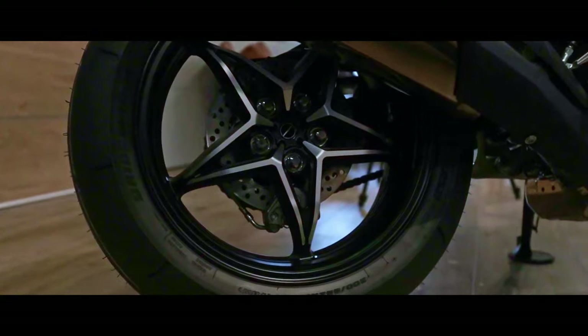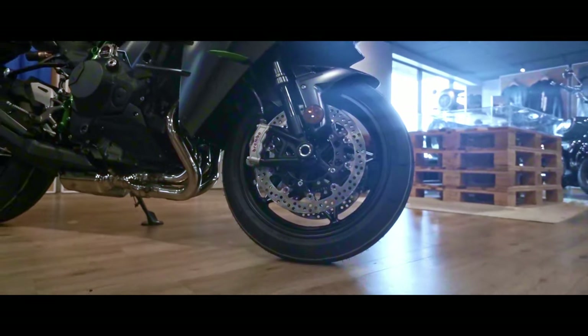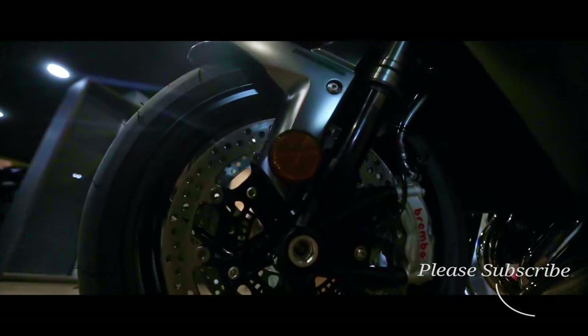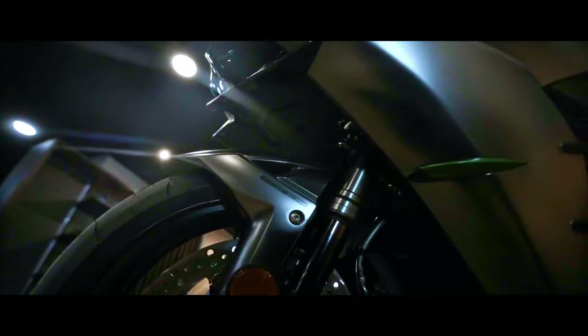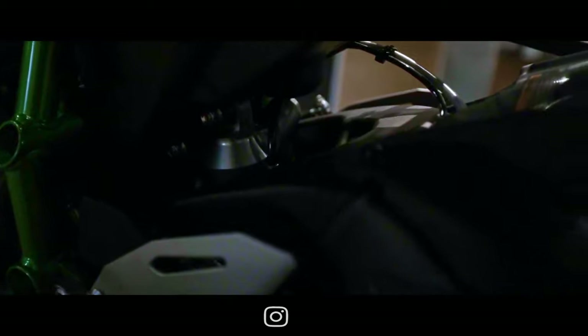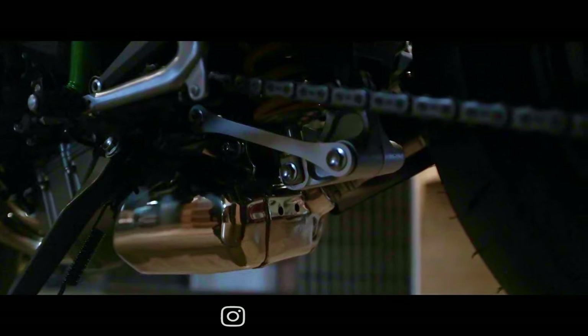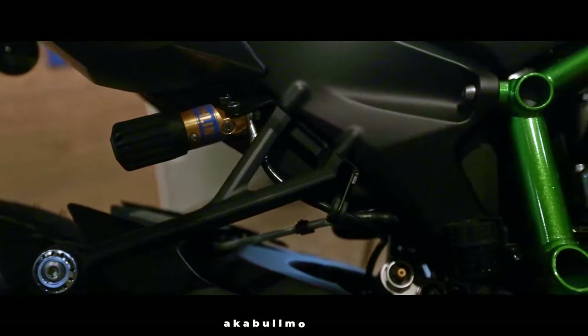Let's take a look at the front forks. The front forks are 43-millimeter inverted forks with adjustable rebound and compression damping with spring preload adjustability. The rear is a Uni-Trak Öhlins TTX36 gas-chambered shock with a piggyback reservoir, 25-way compression and rebound dampening with adjustability, also with hand-turn spring preload adjustability.